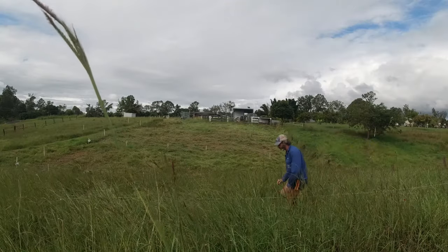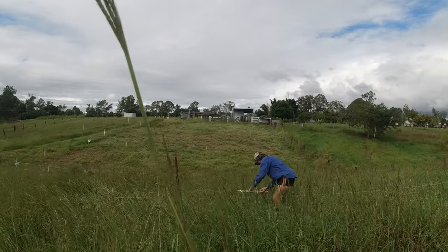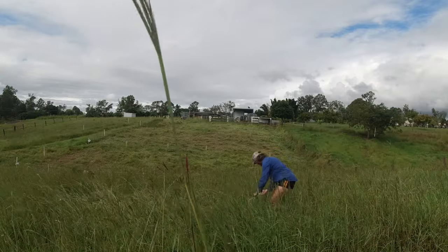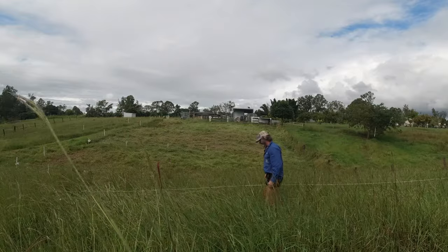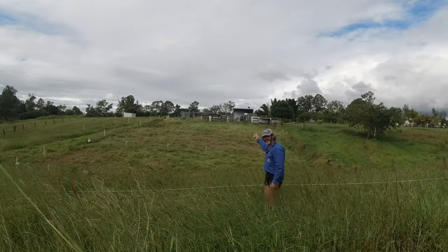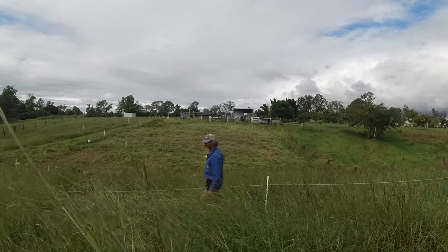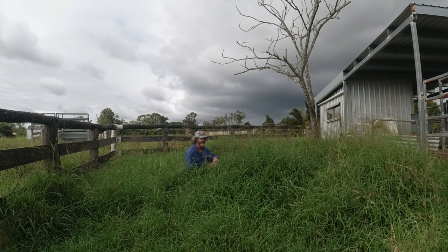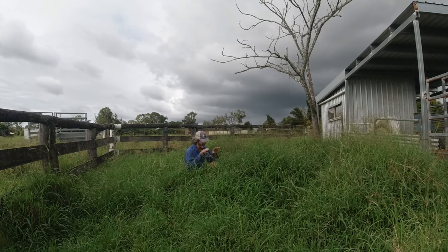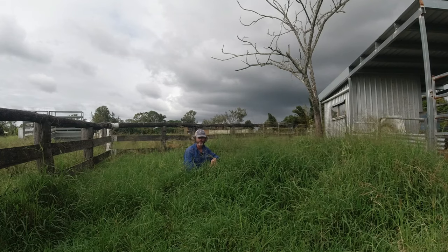I mentioned I like to give it 28 to 35 days recovery period, and I just said it'll be 42 days by the time these animals get around. So what does that mean for my recovery period? It means I'm ready to go straight back into the cell where I started from 42 days ago and commence grazing. This is where they started 42 days ago, and they'll be going straight back into here once they finish the next two days worth of grazing.